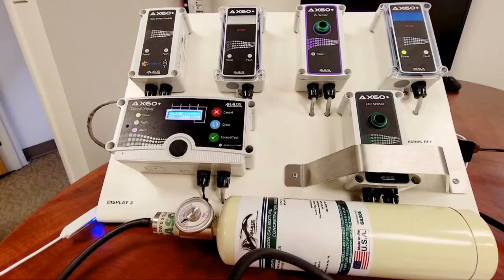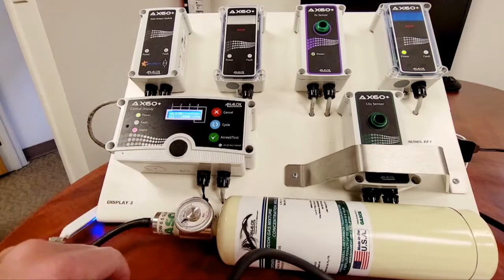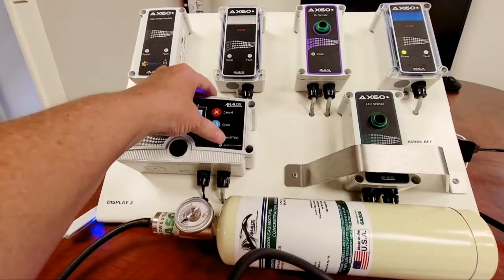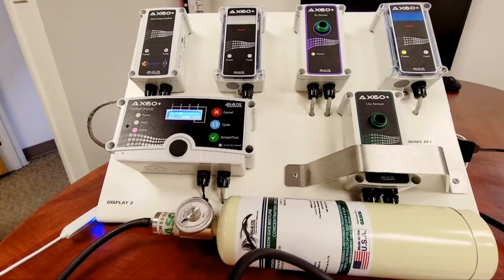Should that alarm not turn off, you have what's called a latched alarm. The fix is easy — once the display is below 5,000 ppm, just press and hold accept test and that will release the latched alarm.